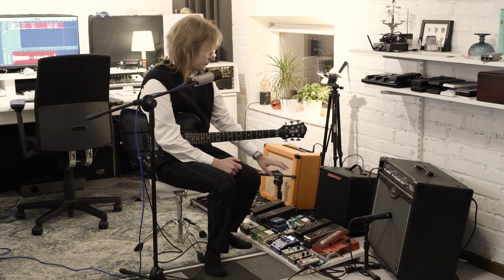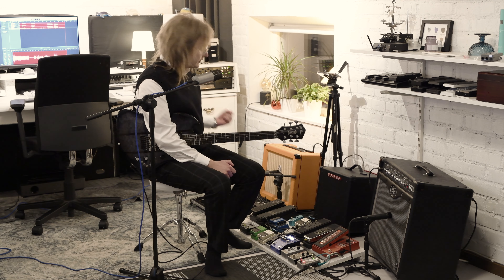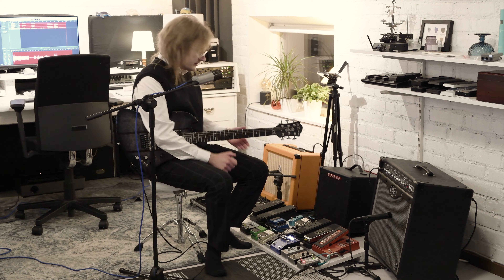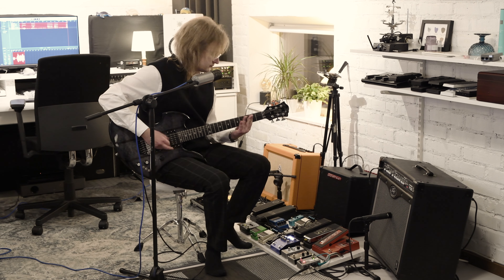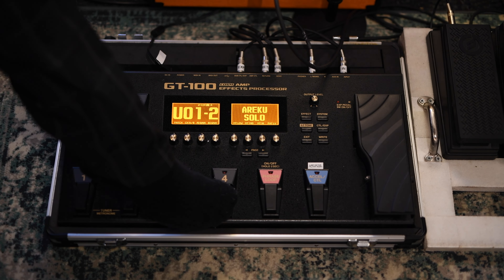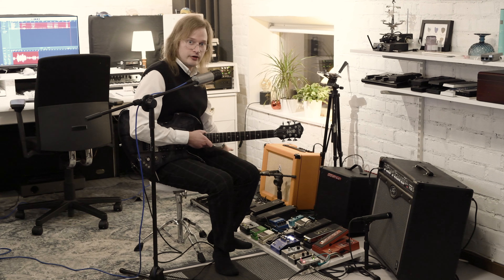The signal then goes from the Vox pedals and into the GT100 - the main board, the one I said I bring to rehearsals and shows. It has a great base sound, plus I also have a couple of clean sounds, some with modulation. So I can easily just bring the GT100.